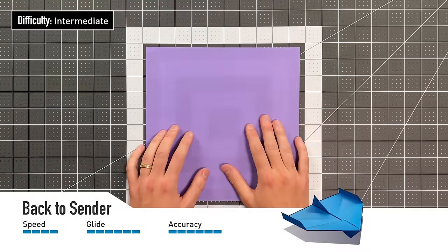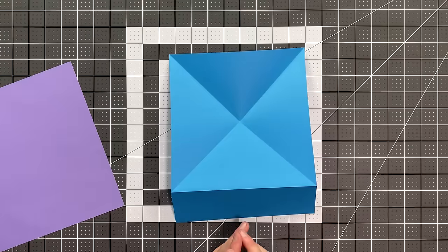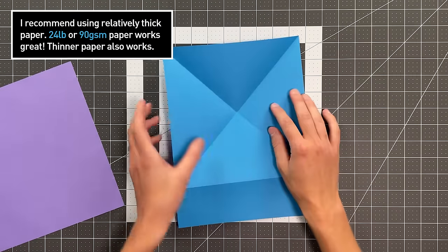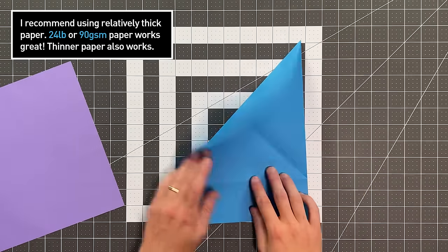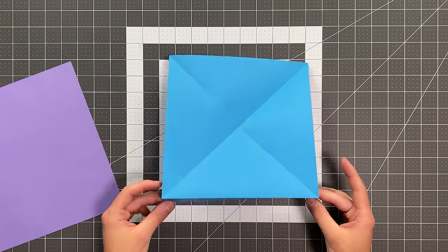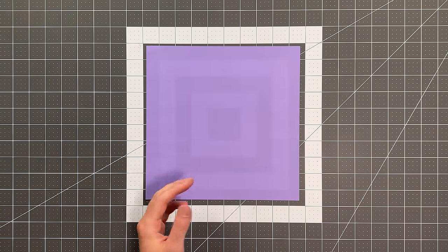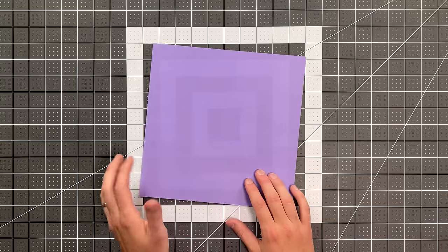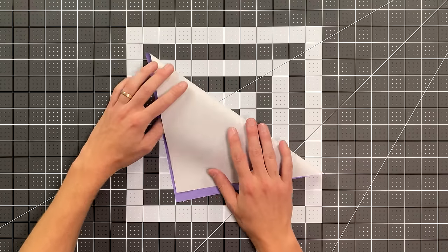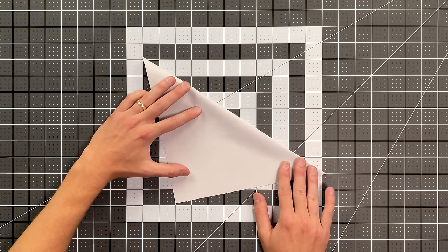All you will need in order to fold Back to Cinder is a square sheet of paper. If all you have is rectangular paper, it's easy to convert — just fold the top edge to the left edge, fold in the opposite direction through the corner, and cut from where these two creases intersect that outer edge. Remove this little flap and you have a square. If you're using origami paper with two sides, start with the colored side on top. Now fold those diagonal creases — just folding from corner to corner like this, taking your time to really line up those corners.